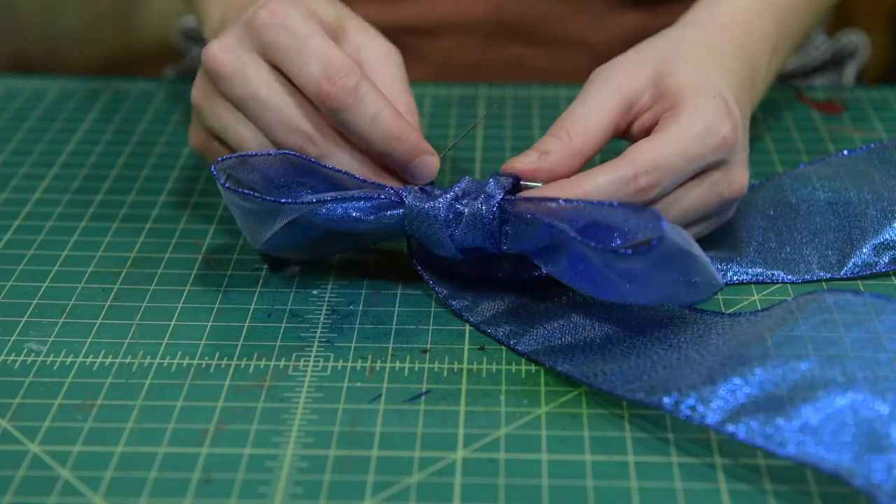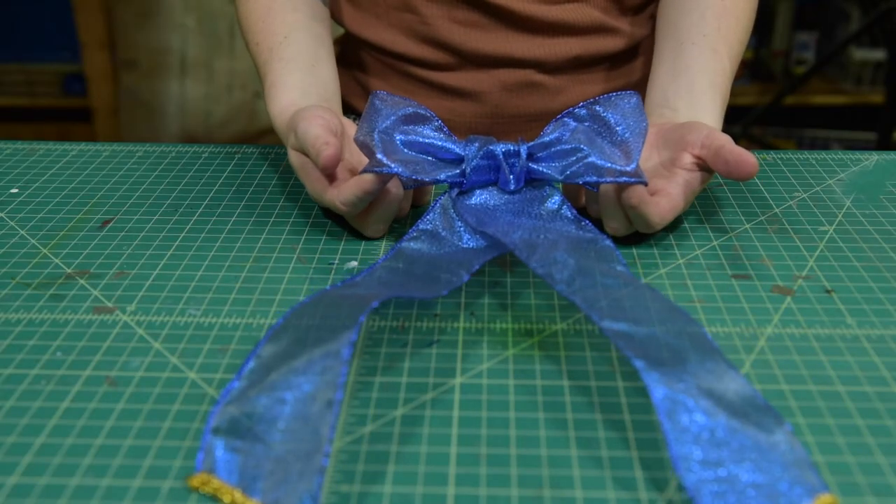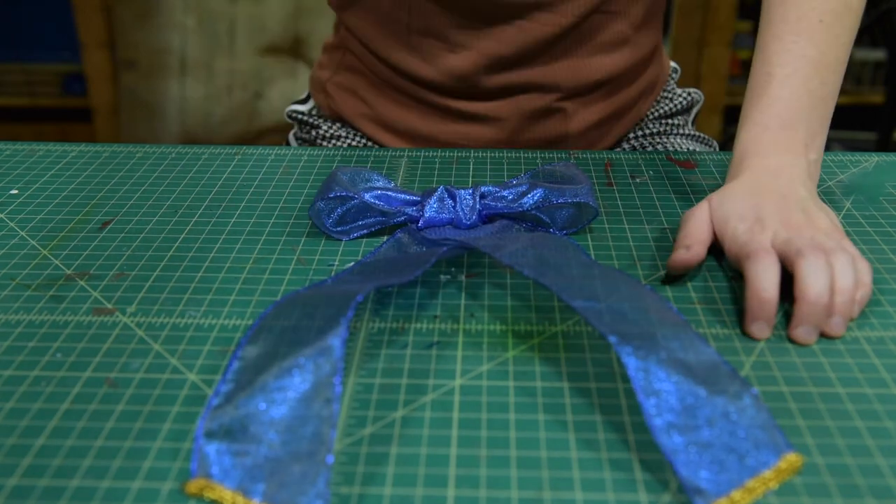We're going to attach this bow with a safety pin. You can use wire or more Attach and Build to stick this bow to virtually any cosplay materials with no fumes and no mess, quickly.